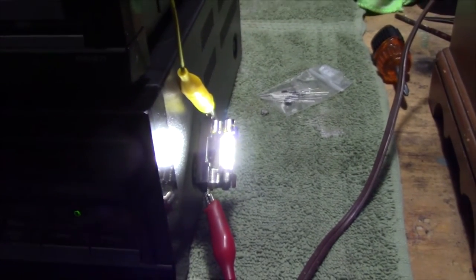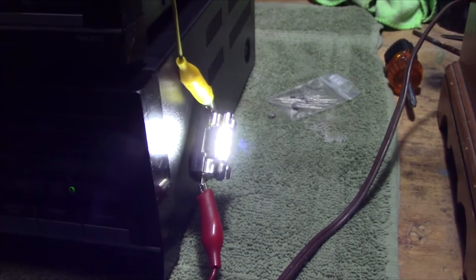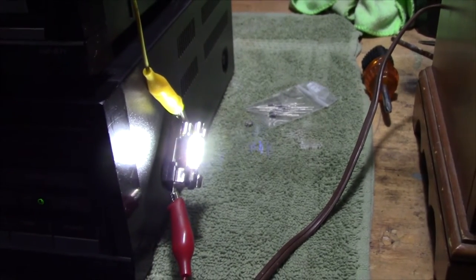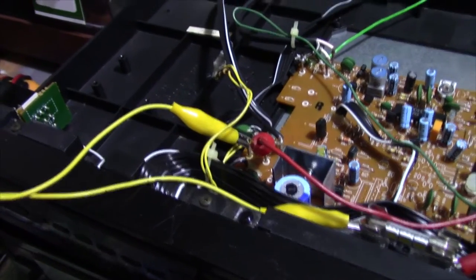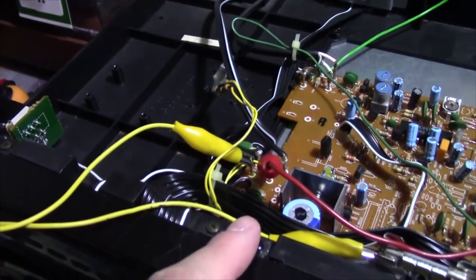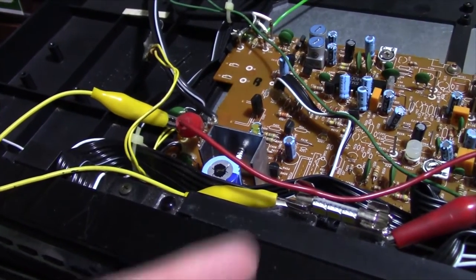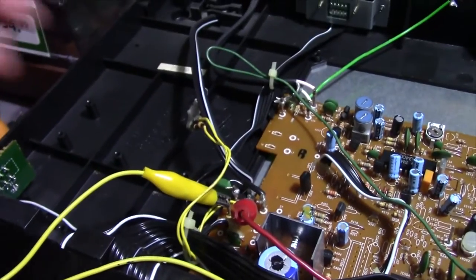I'm going to try one diode and see how that works. If that doesn't work, I'll create a full rectifier with four diodes and go from there. Things are getting a little more involved here — I removed that plate from the back and it's just a plate not supporting anything except that bulb. That's a heck of a lot of metal just to support a bulb.